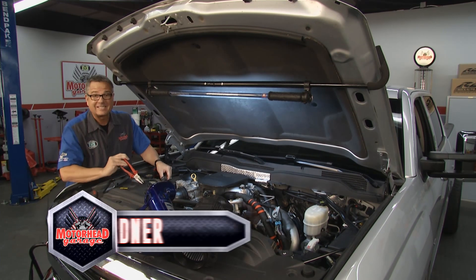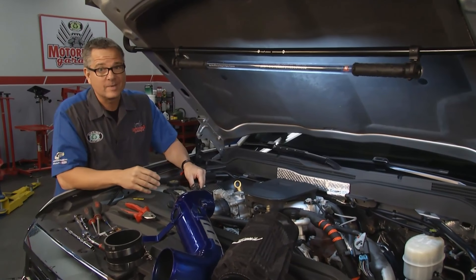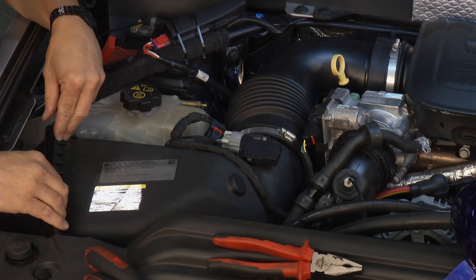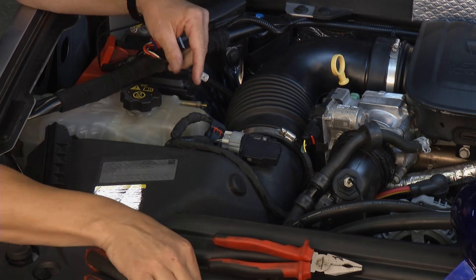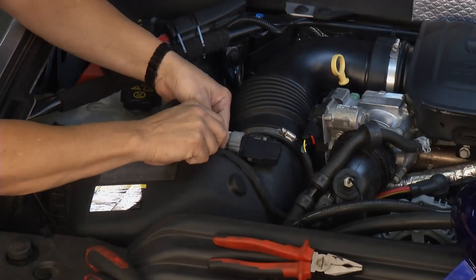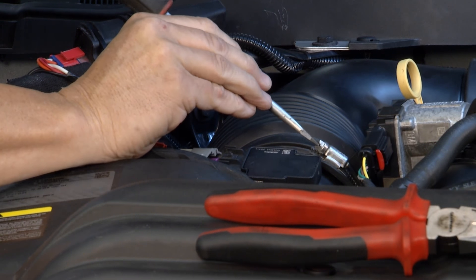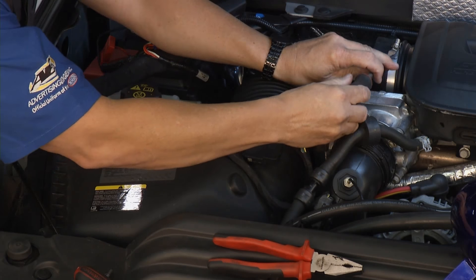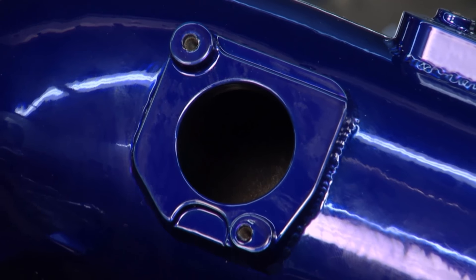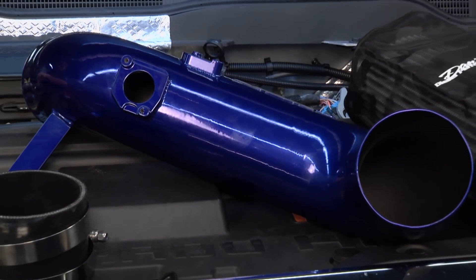Welcome back to Motorhead Garage presented by Dustless Blasting. We're going to put a cold air intake by Dan's Diesel Performance on our Duramax Diesel. It's all about air and fuel — get it in there, bigger bang, more horsepower. It's real simple to do — just take the factory stuff off. I already have the bolts loose to the box, the hose clamp off to the core recovery, a couple of clips here for the mass air flow sensor, and one over here — it's a humidity sensor. Put them out of the way, safety clips out, and it's just a matter of two screws. Dan's Performance has a bunch of parts and Brian's taking a look at them right now.